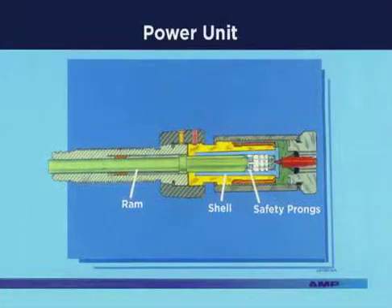This cutaway shows the power unit with the shell in place. Notice how the ram fits inside the shell and is isolated from the primer by the safety prongs on the gas check.